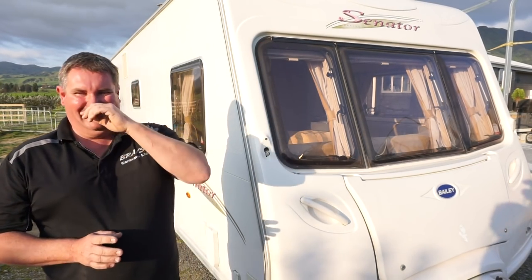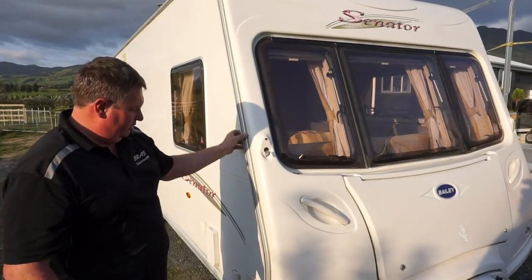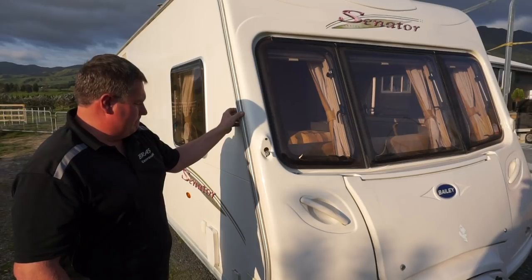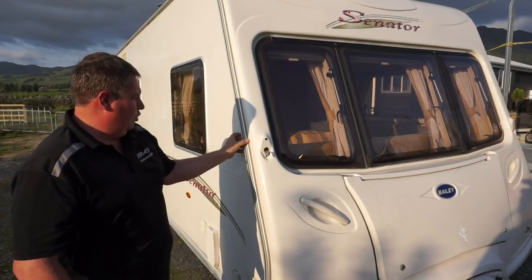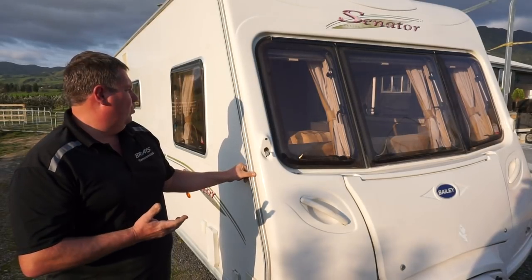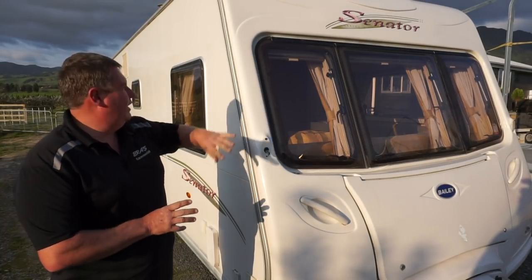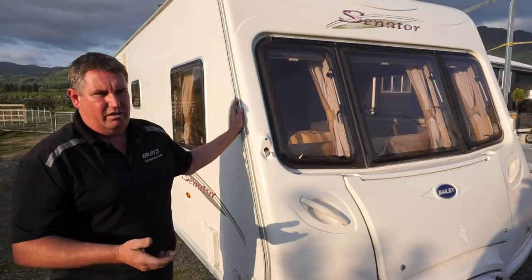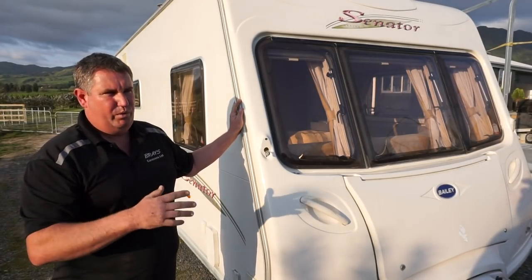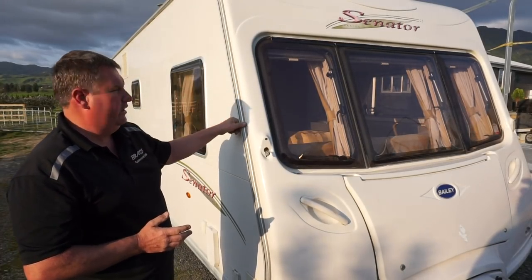The second thing on these caravans that leaks quite badly is the seams. The seams on these caravans will let a lot of water in — they don't seem to have a lot of sealant, or they rely on pressure to try and keep the water out. New Zealand's weather can be very harsh — either really hot, really cold, very windy, or very wet — and the water seems to work its way into these caravans quite easily, especially along the roof seal.